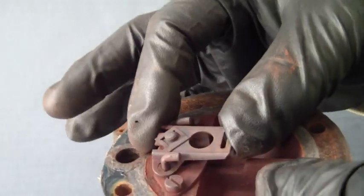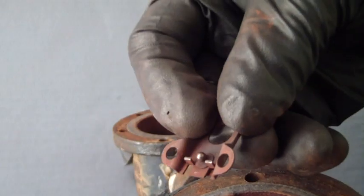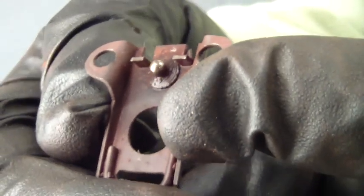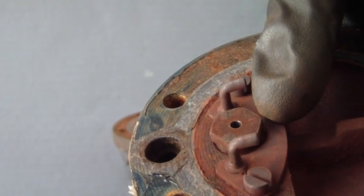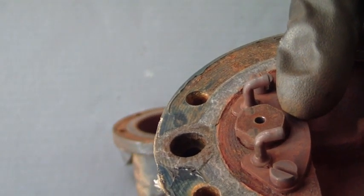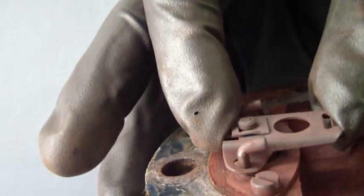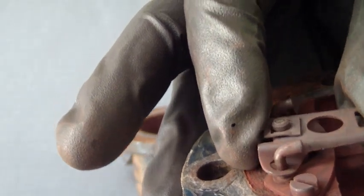Carefully unhook the bucket. Now remove the valve lever from the hinge pins. The ball-shape projection on the lever is the active portion of the valve. The seat portion screws into the top. Slide the lever back onto the hinge pins and confirm the ball and seat alignment.